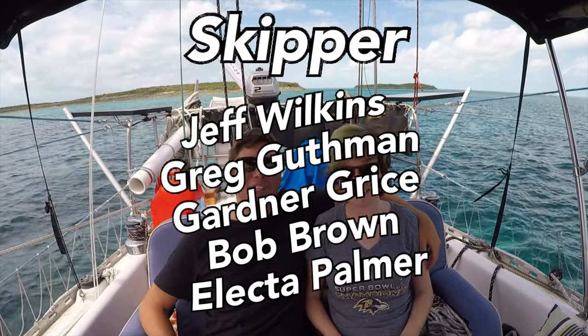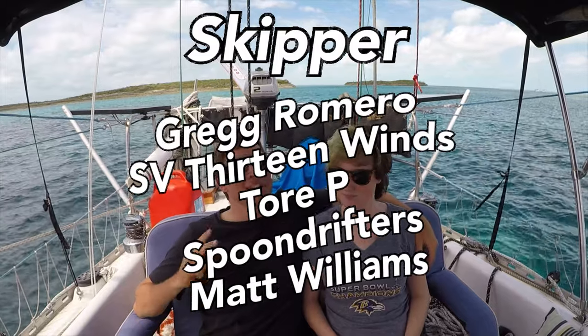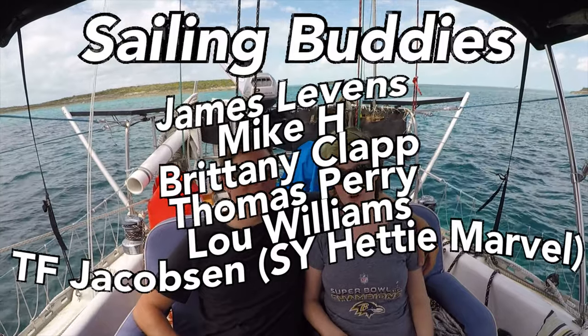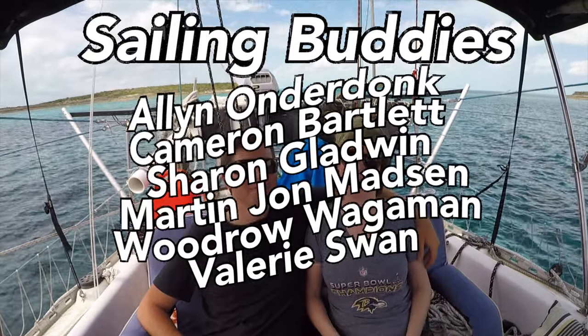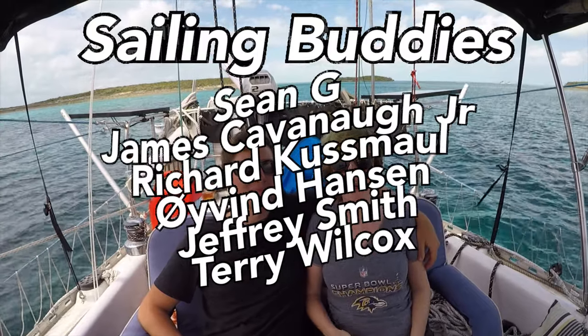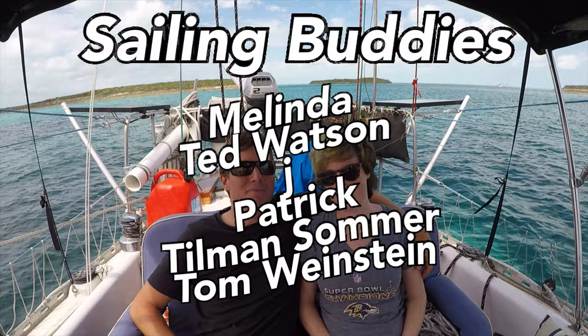Thanks so much for watching — be sure to like, subscribe, and share this video with your friends. If you'd like to follow our journey in real time on a map, receive postcards from our ports of call, and messages directly to the boat, you can become a patron using the link in the description below.